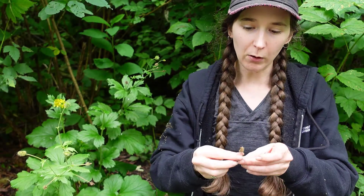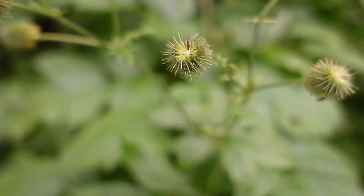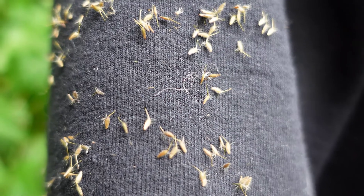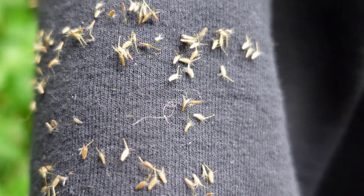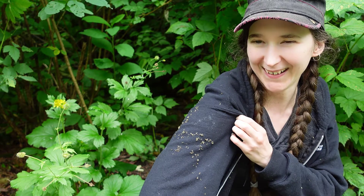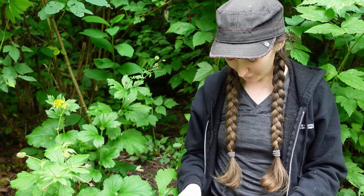After the flowers are pollinated, they turn into these seed heads called achenes. You can see that they're very small and can get stuck into your clothing — I actually have a bunch stuck on me right now — so that's a good way for them to travel.